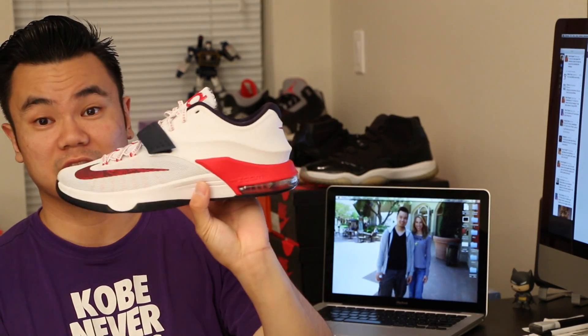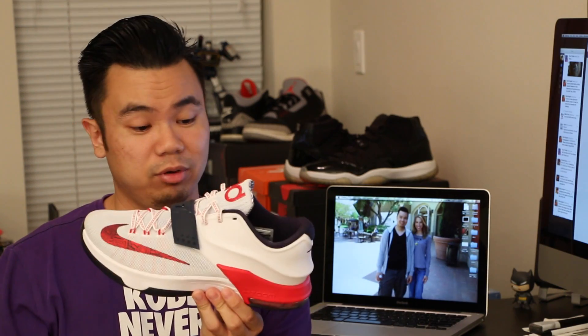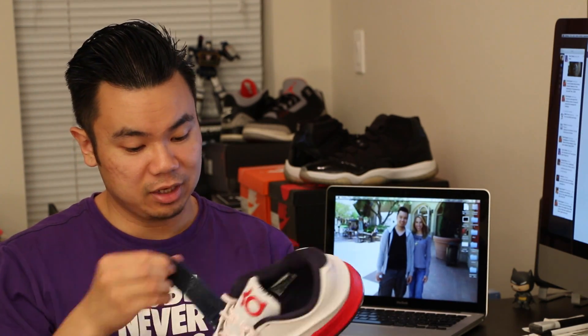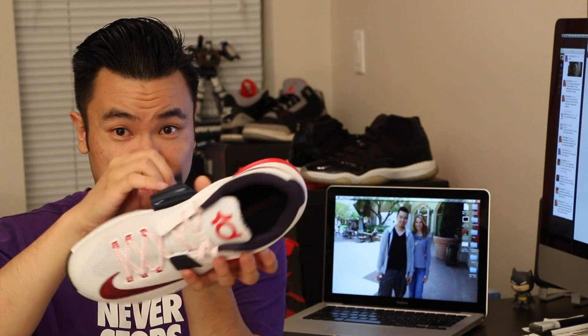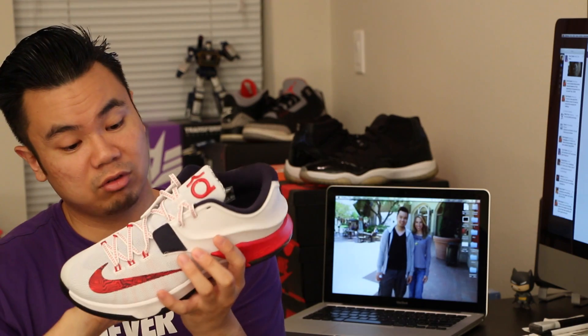Definitely a clean look and a clean colorway. Craftsmanship is definitely on point with this. You got the KD logo up front on the tongue, and then you got the 35 right on the strap. It's got a little bit of tiny details here and there — you've got the family members' names right inside the strap. I know you guys are not going to be able to see it, but if you do pick up a pair, go to the store, tear the Velcro off, and you'll notice what I'm talking about.